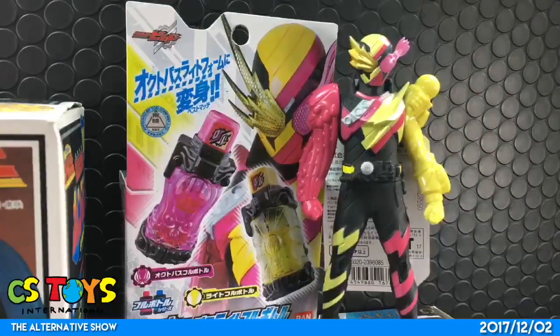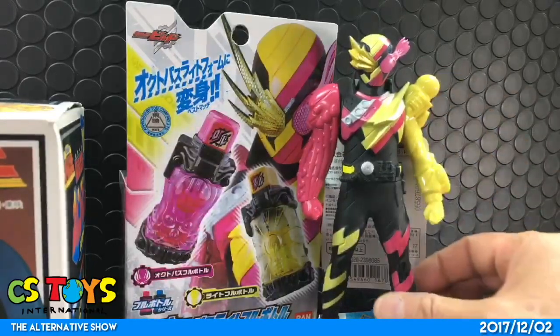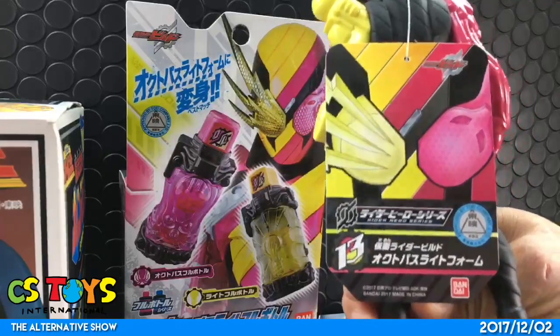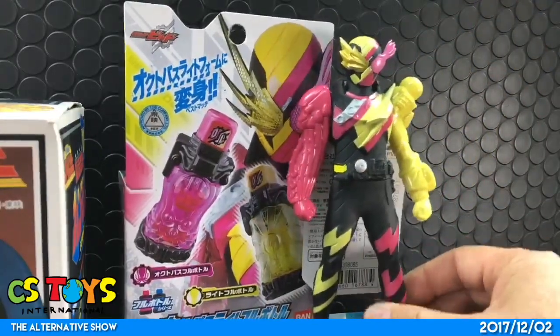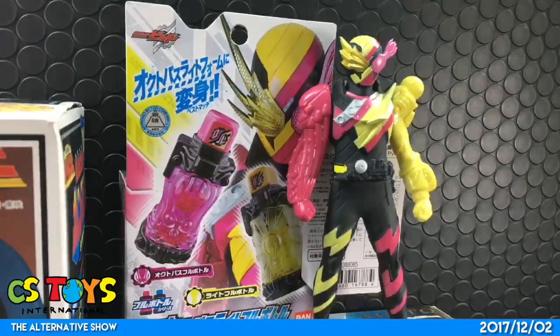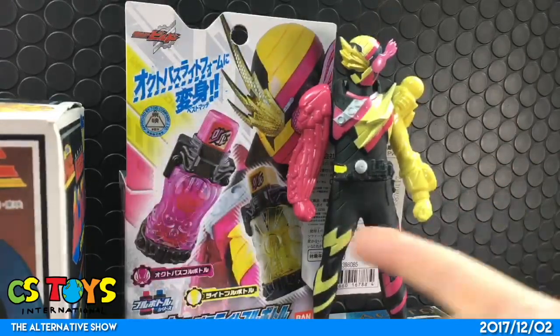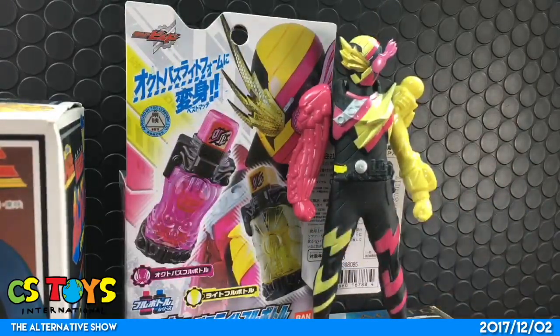First up, we have the DX Octopus Light Full Bottle Set — we're going to do that review first today. Right next to that, we have the soft vinyl figures, the Build Octopus, in a very attractive, eye-catching color — a bright lemon yellow and pink. Really eye-catching, isn't it?